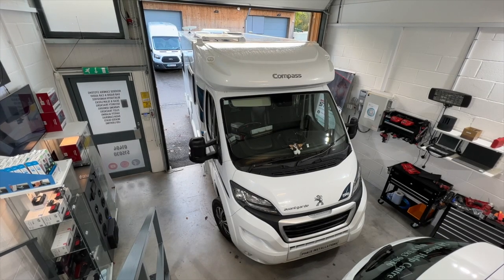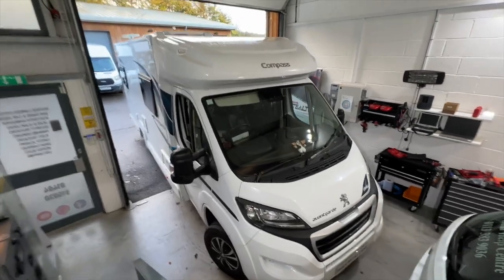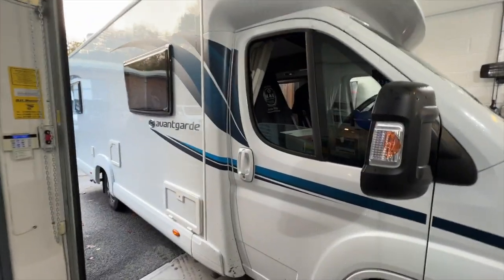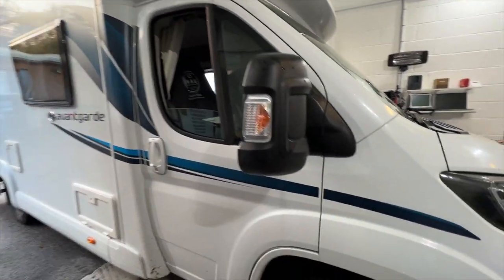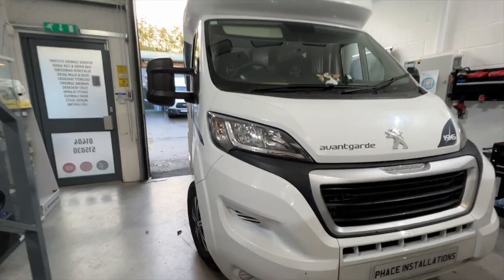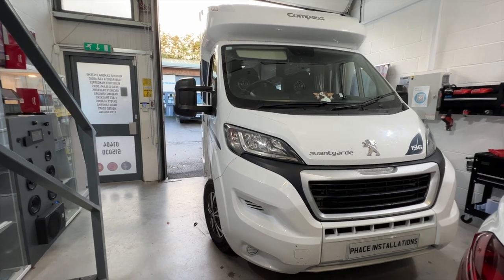Hello and welcome to another video from Face Installations. We will be upgrading the audio system in this vehicle. There's no sat nav, no touchscreen — a very basic audio system. So we're going to upgrade it with a fantastic system from Pioneer.